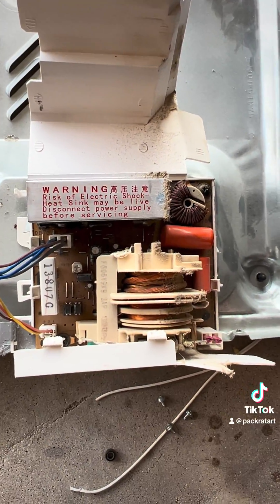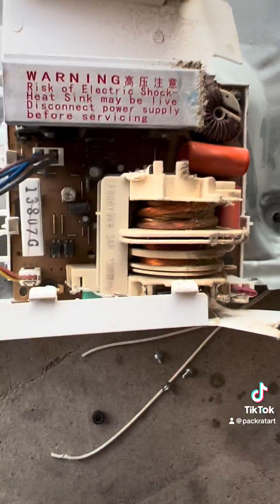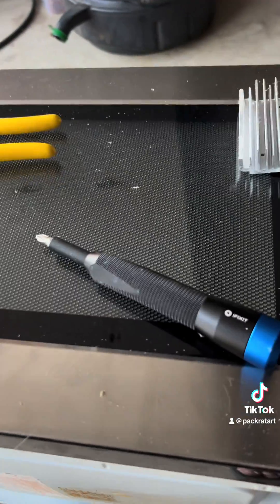I thought the capacitor might have been in this part that I tossed aside, but there's not. On the bright side, I found some great copper, two magnets, and a heat sink.